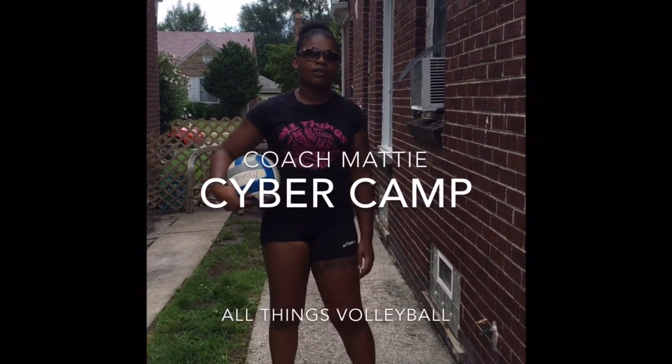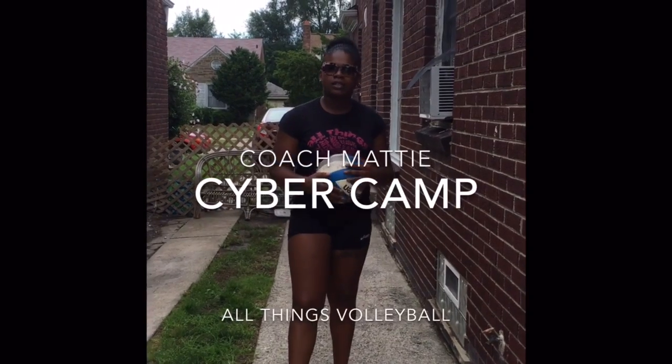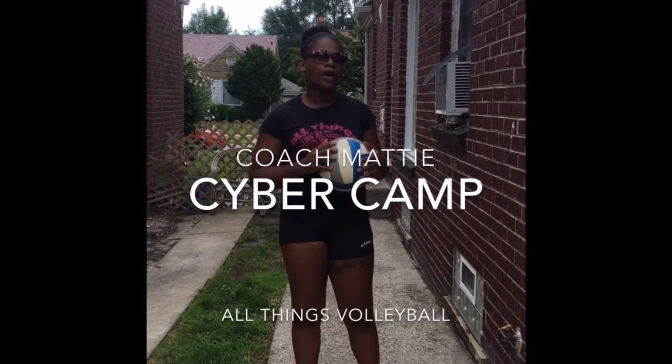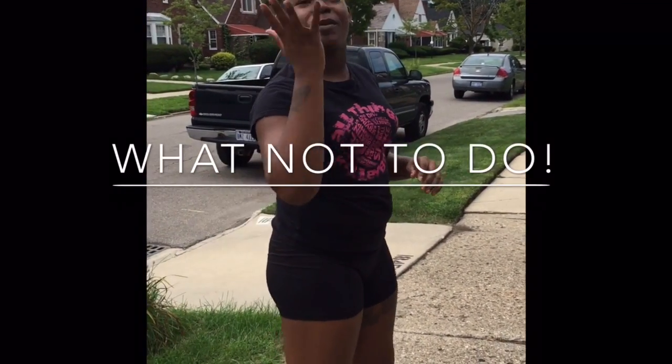This is Coach Maddie representing All Things Volleyball, and today we're going to be going over some setting exercises that people can do. The focus today is more so on control — how to get more control with the ball. These are the don'ts of basically how your hands are supposed to be.